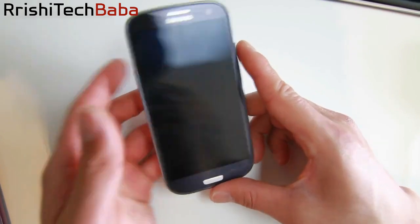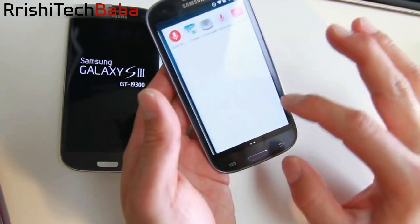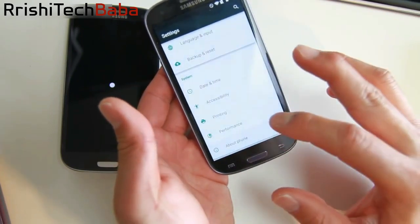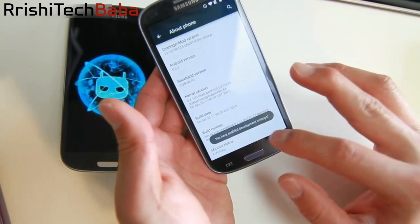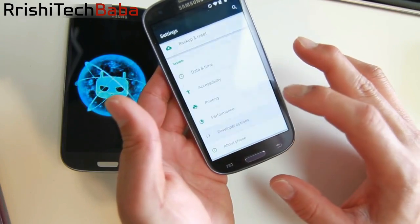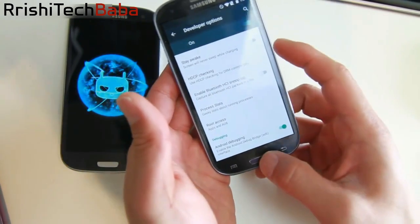Hit No if it asks you for root during setup. To enable root for CM12, go to Settings, then About Phone, find Build Number, and tap it until it says you've enabled Developer Settings. Go into Developer Options, scroll down to Root Access, and set it to Apps and ADB. Hit OK and that's it.